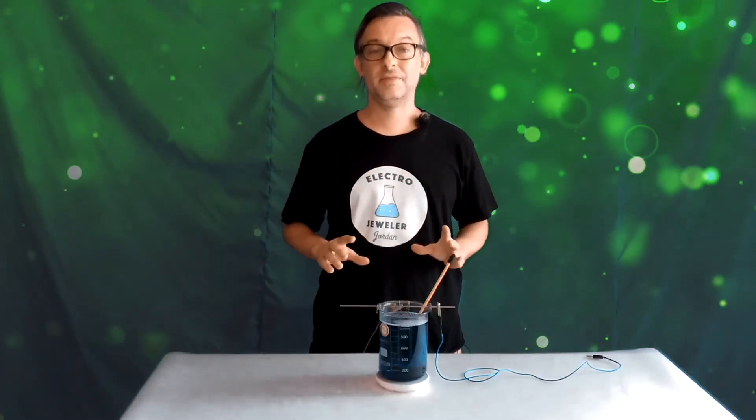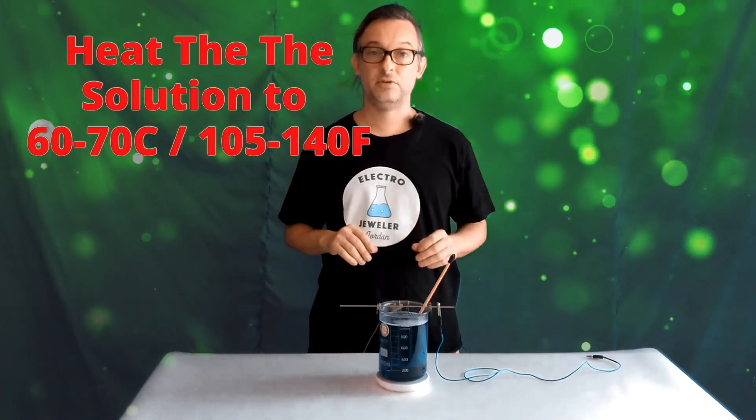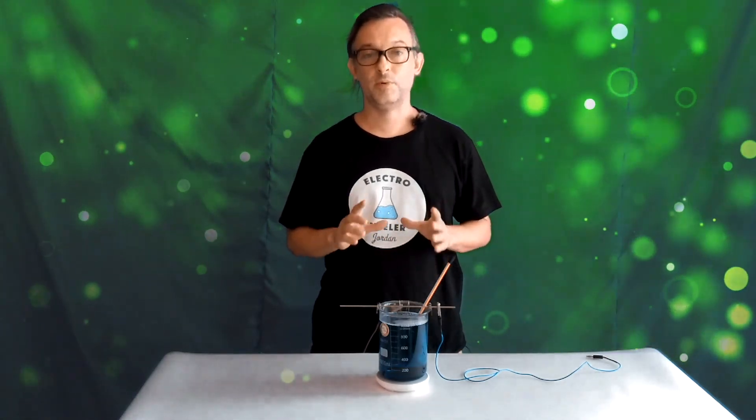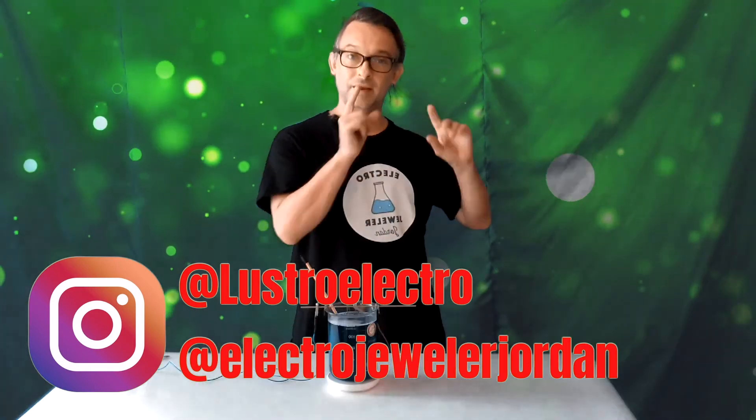Everything now is set up. The next step would be to heat the solution, so you're just going to plug in your hot plate or your cup warmer, and then we will start plating in the next video.